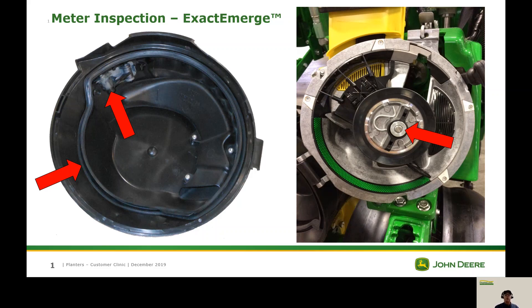Today we're going to jump right into our meter and brush belt inspection for our XactiMerge planters.